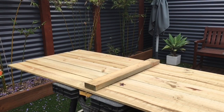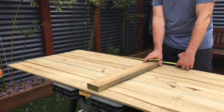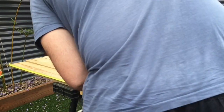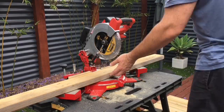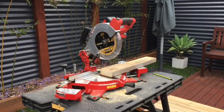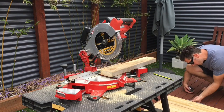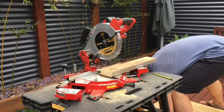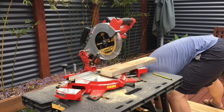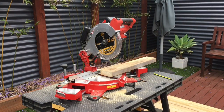You'll probably notice I've just put a new blade on it — a DeWalt 24-tooth blade, I think it's a 210 size. It was the only other one I could find that would fit the saw. It had a lower tooth count than what came with it. The original Azito blade was a 40-tooth, and it was a great blade — it does a really nice cut.